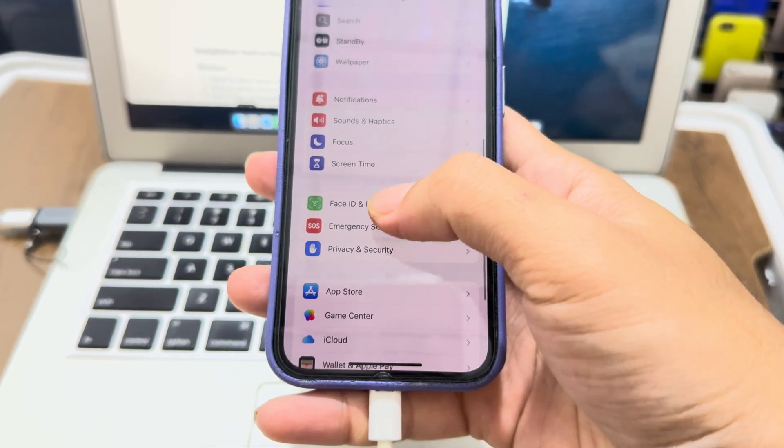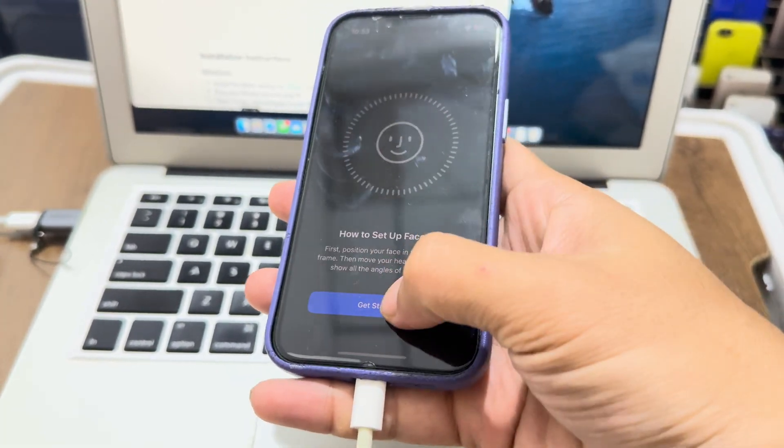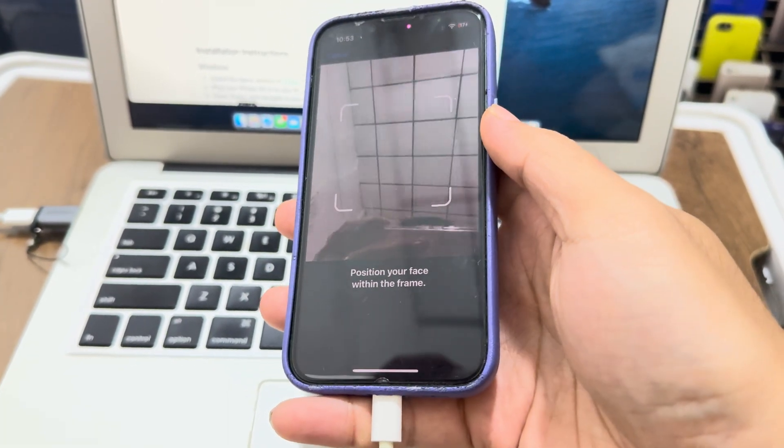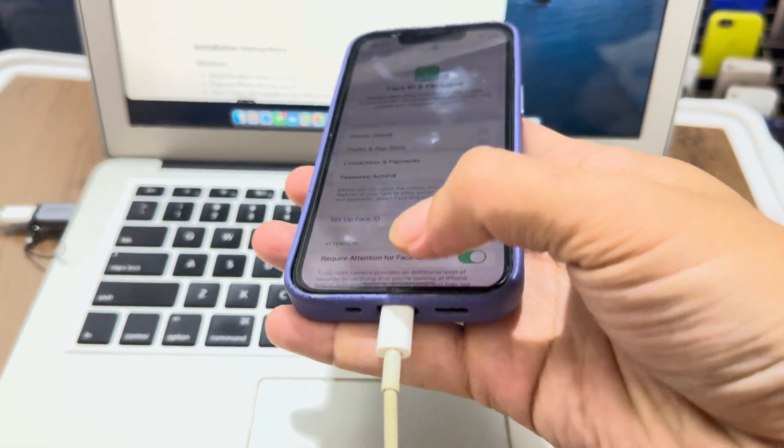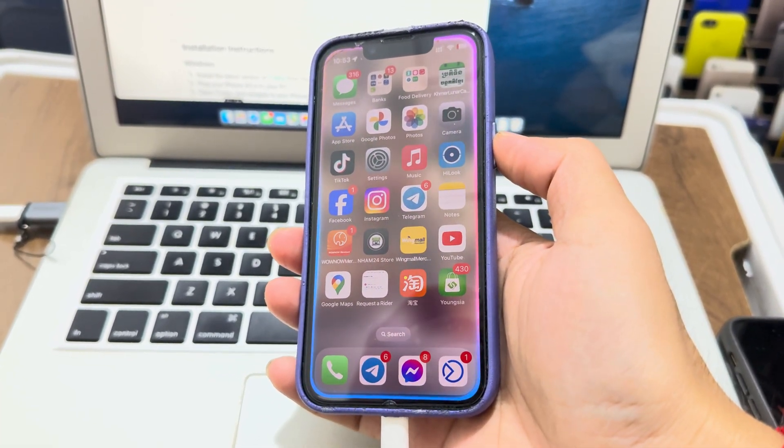Go check the Face ID after you enable Apple Intelligence. It's back on. Check the Face ID — it still works. Setup Face ID — it works, so it's fixed. Back to normal!